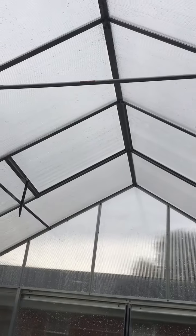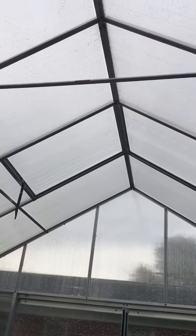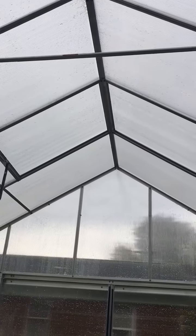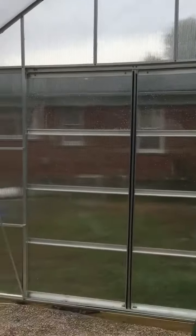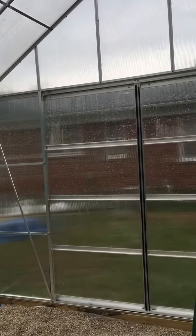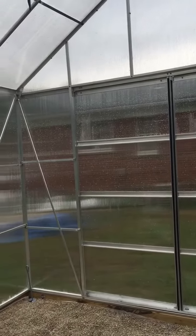I added a cross member at the top — see that bottom part of the triangle there? I added that for snow load. So this is my little greenhouse. I'm in here on a rainy, windy day just to see where we're at with how it's going to handle some wind.